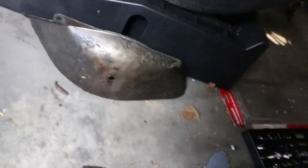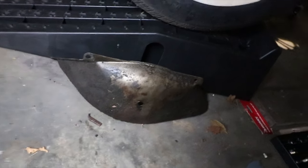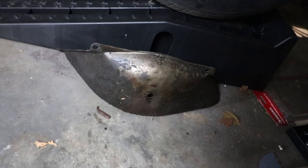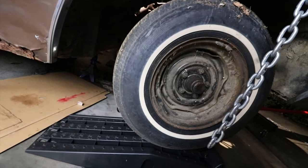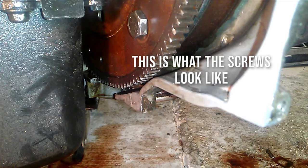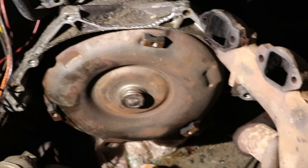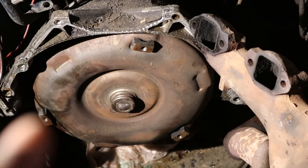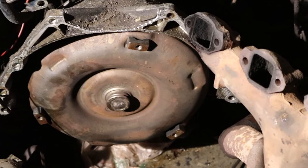Underneath in between the engine and transmission there's a little cover that covers the torque converter. You gotta unscrew that and get it off first. Then once you get underneath there, you'll see four screws in the torque converter — unscrew those four screws and the engine will be free. Just so you know, those screws are on there tight — I'm talking really tight. Once you take all three or four out, the engine will be free from the transmission.